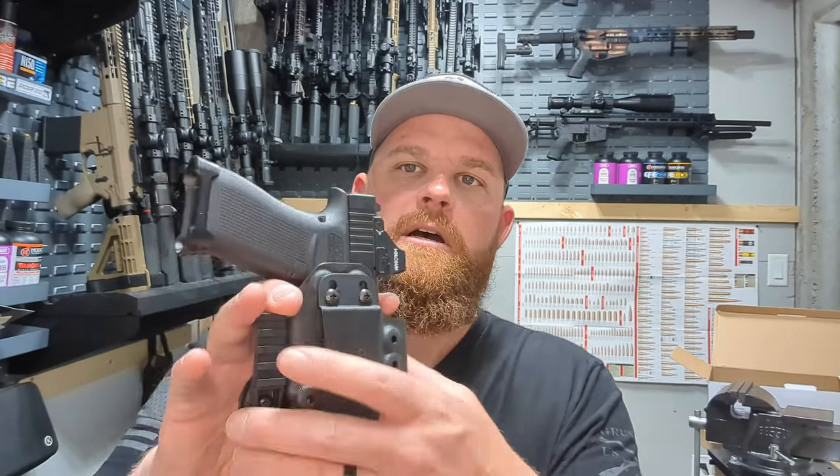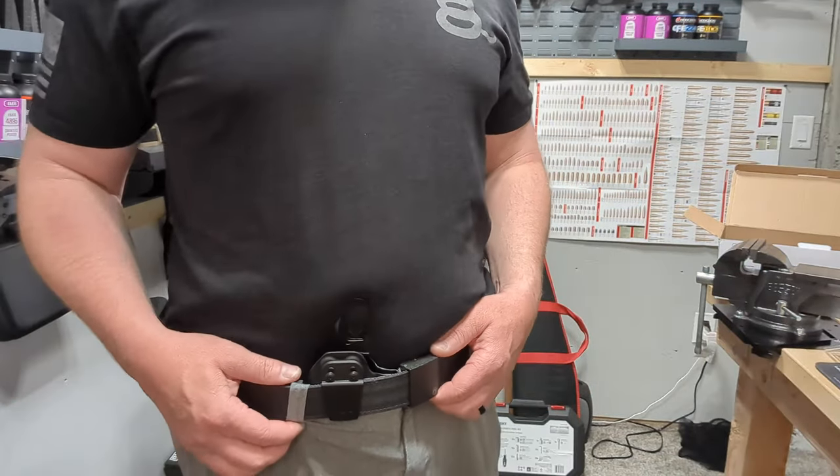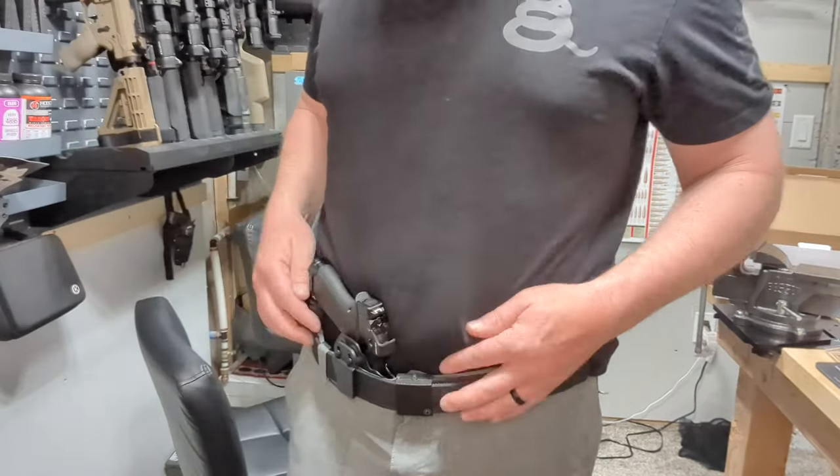This inside the waistband holster just showed up — it's from Works, it's for my Glock 43x with the TLR7 Streamlight on it. I also got the mag caddy. I want to throw this on and show you guys how it looks, and then we'll jump down to the table and I'll show you how to attach this and see how it conceals.